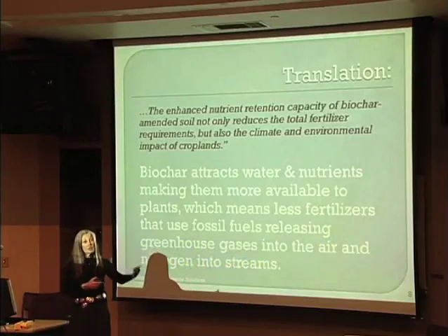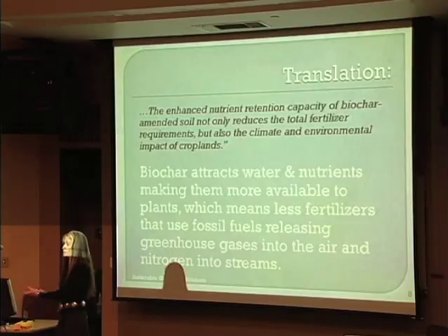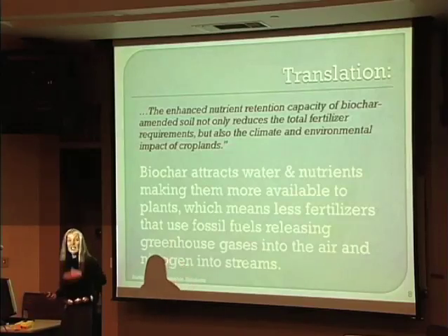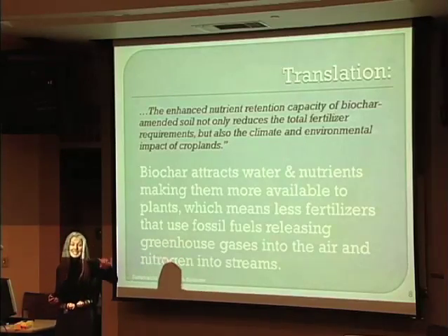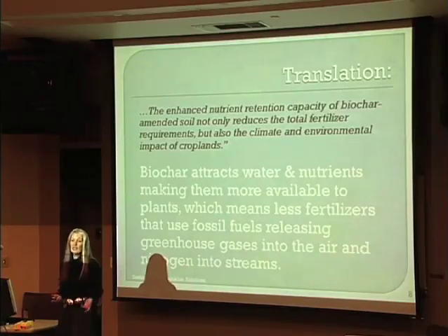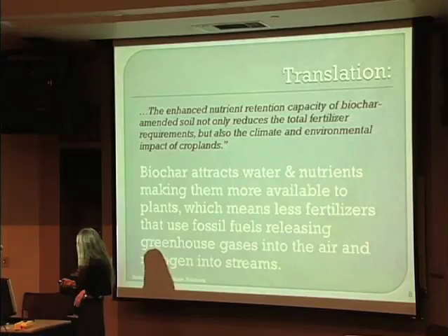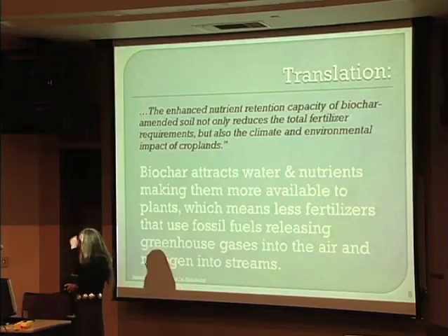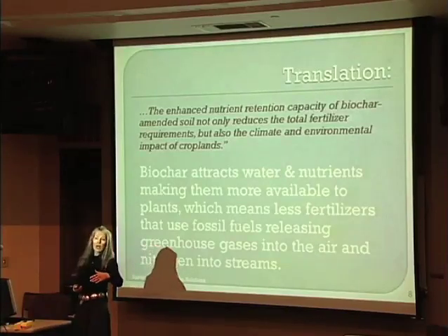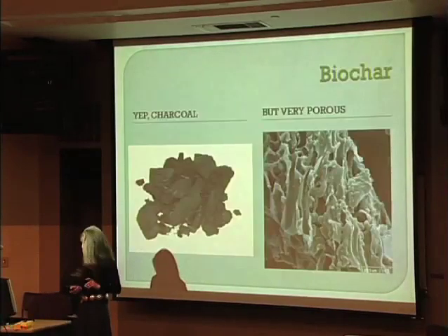And that benefit is not just for one year. You don't need to keep applying biochar and then hold those fertilizers year after year. You don't keep applying it — although studies have shown up to 60 tons per acre can be applied before you see deleterious effects, so do not try that at home. Biochar also reduces the off-gassing of greenhouse gases — CO2 and nitrous oxide — from soils, which is a huge benefit.